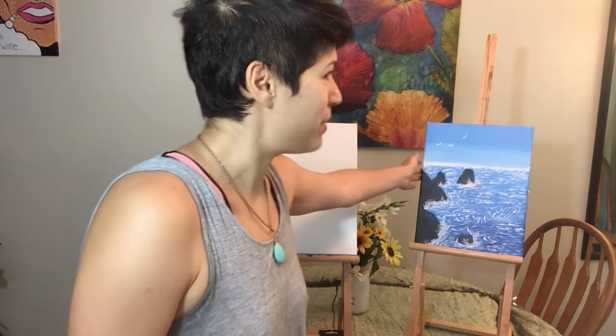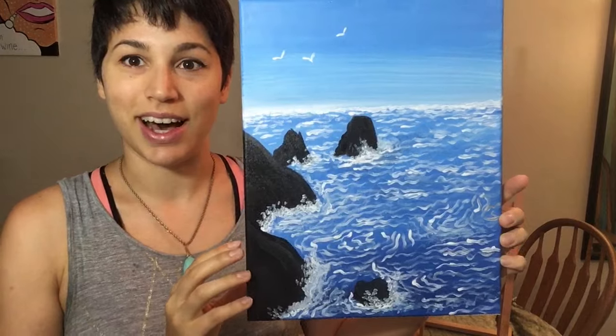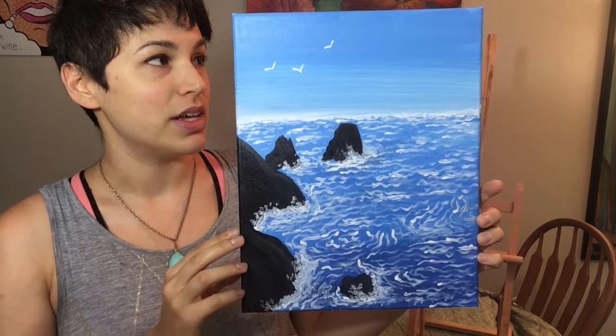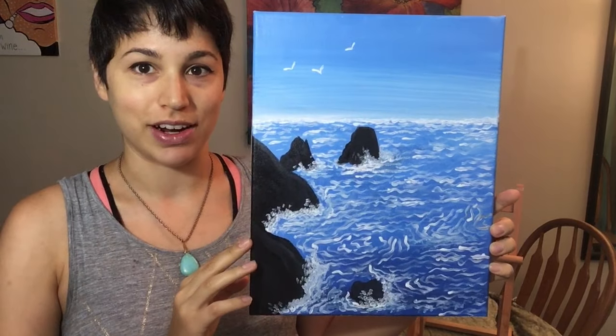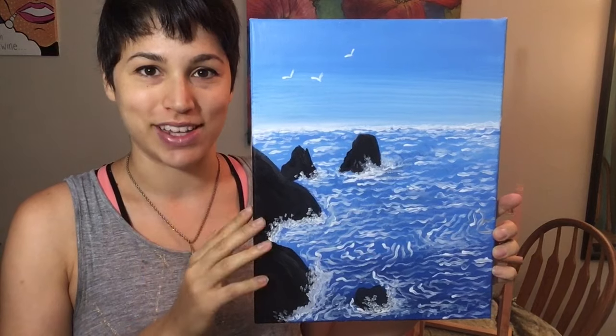So today what we're gonna do is paint this. This is a seascape. This was inspired by my honeymoon in Santorini, Greece. This is a very common seascape when you go there — I was inspired by it so much I decided to paint it. Now I'm gonna show you guys how to make this as well. So grab an apron, grab a towel, and grab some water and come join me.